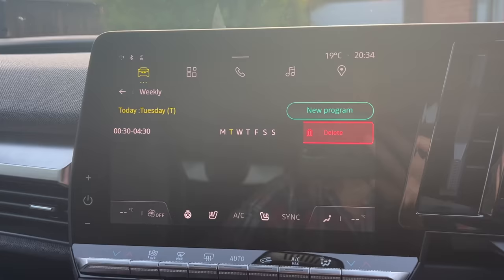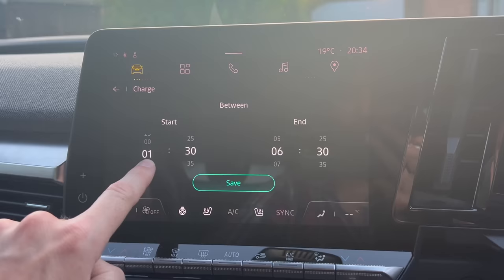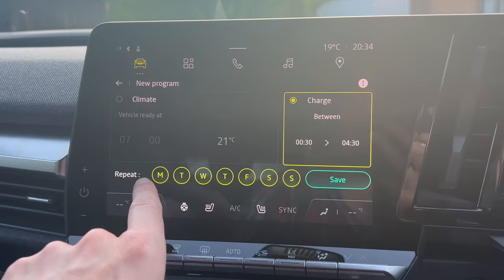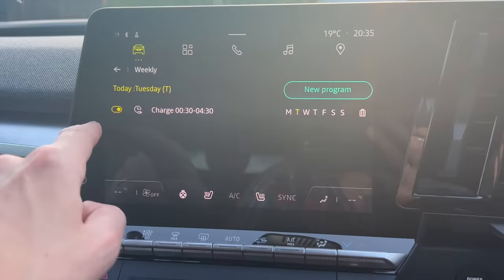I'm going to delete the program I already had just to start from scratch. So let's get a new program — we'll click here, go to Between, and we want half past midnight to half past four. Let's go to Save, and that's set to repeat on every single day of the week including weekends — though you could deselect the weekends if you wanted. I'll do every day of the week and press Save. So that's now set the charging timer — all very simple — for those four hours every day.